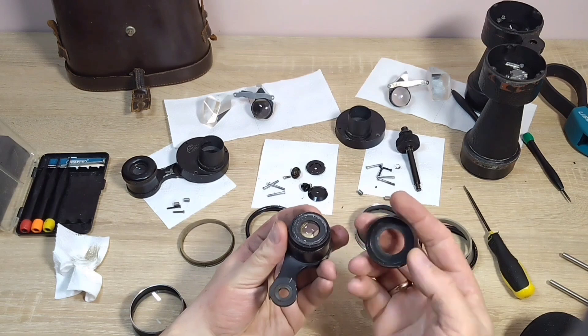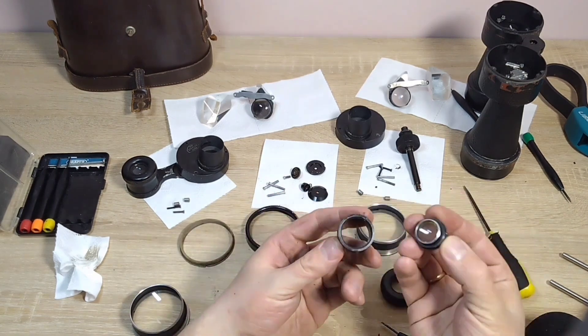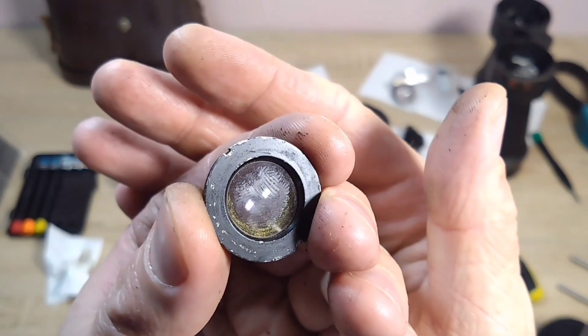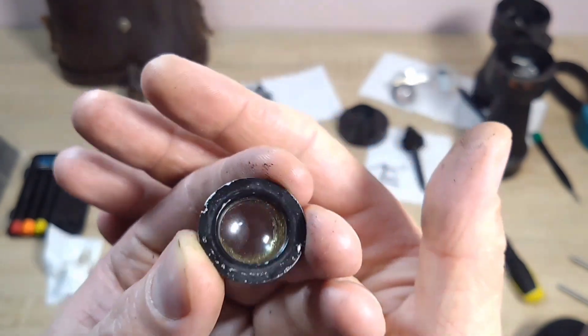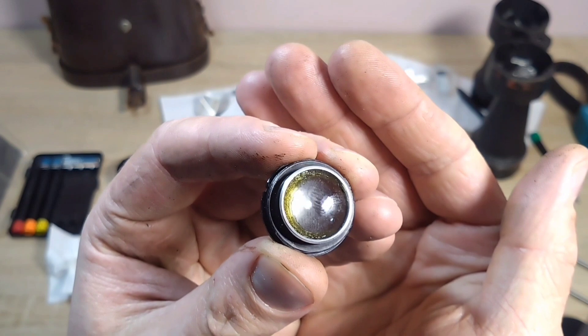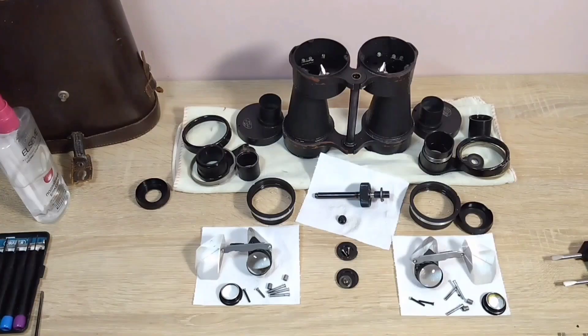The right eyepiece has a problematic lens. I'm going to unscrew it to see if I can unglue it, though I doubt it. As you can see, the lens is rolled. You can't just buy such a lens. So it will have to stay as is - I won't risk squeezing it out.